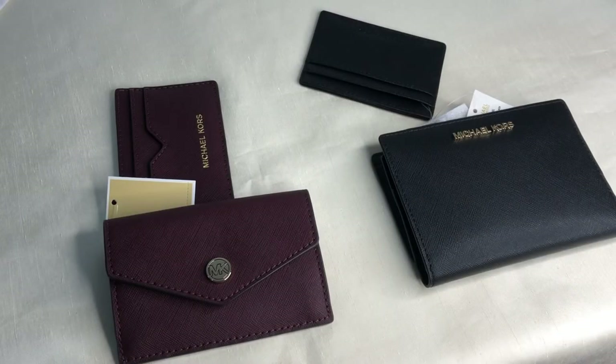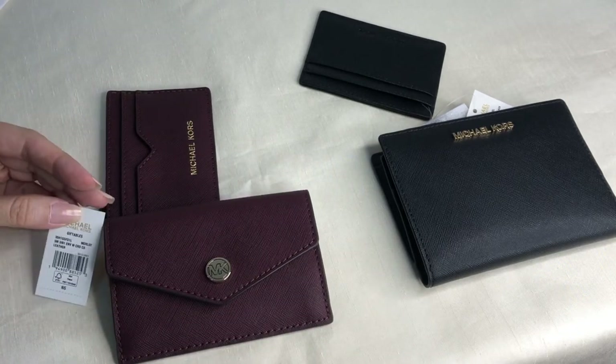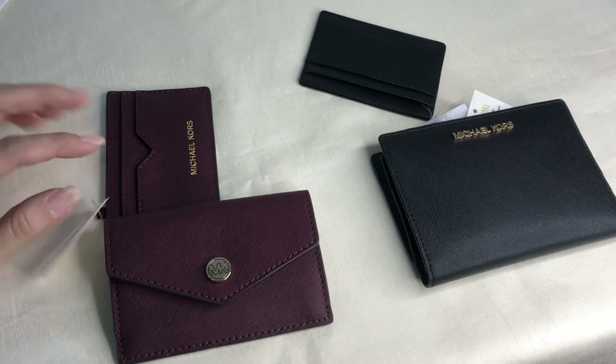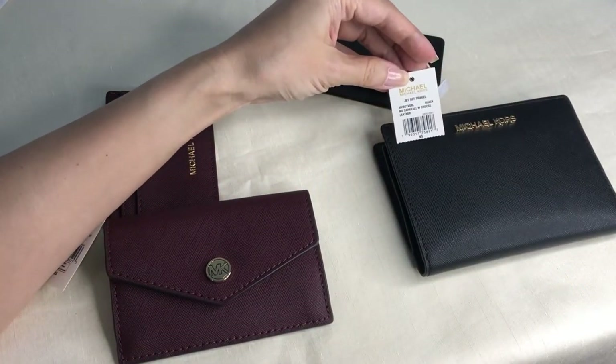Everyone, Pamela here. I'm here to show you a comparative video between these two items from Michael Kors. This is the small three-in-one envelope wallet with card case, and this is the medium carry-all with card case, both in Saffiano leather.